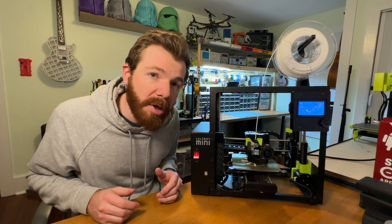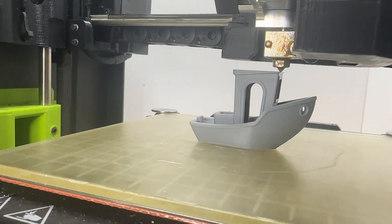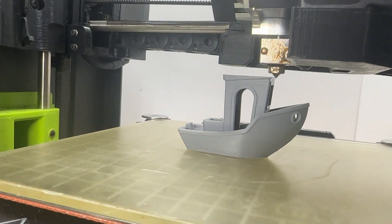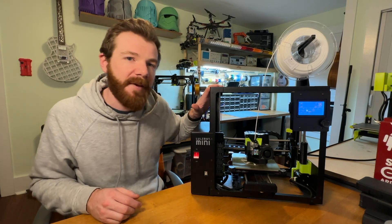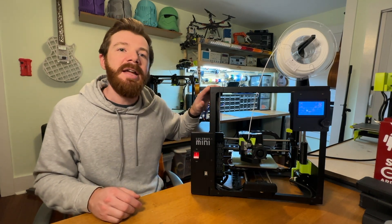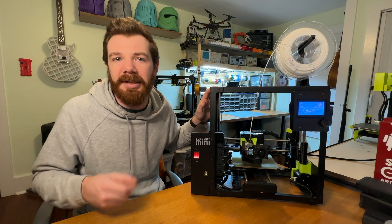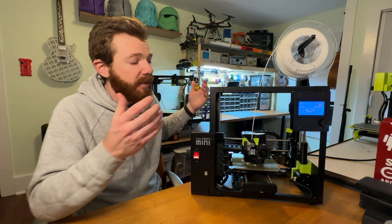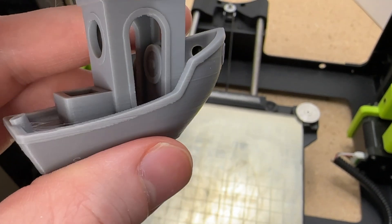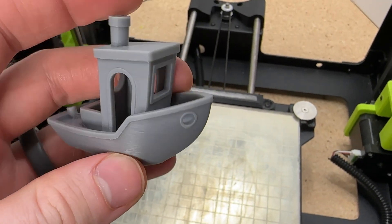With the high speed also comes quality. The Lulzbot Mini 2 is one of my best performing printers, and I do even have a Pro and some high-end SLA. I'm not saying any FFF or extrusion-type 3D printer can match the quality of an SLA printer, but in the real world, when you compare the cost of filament and the actual setup time, this printer outputs absolutely fantastic quality models.